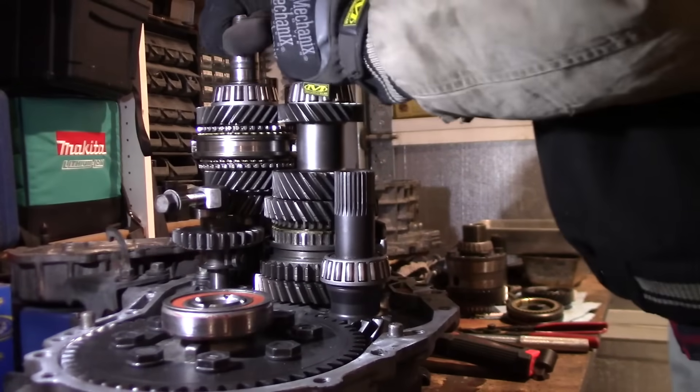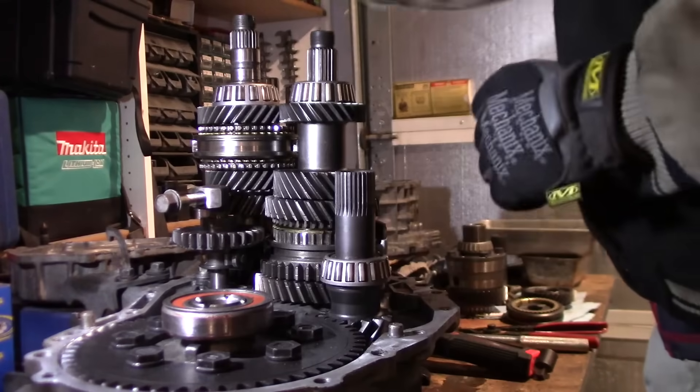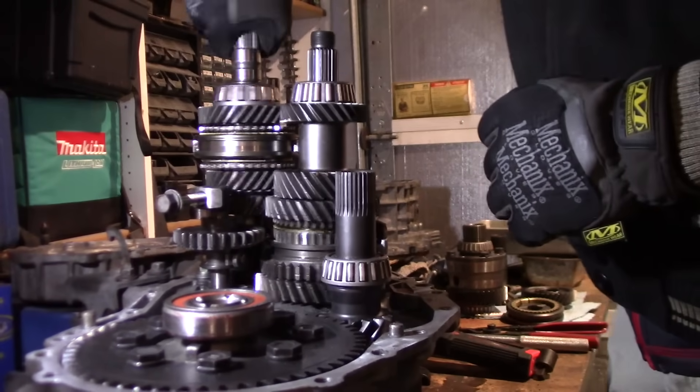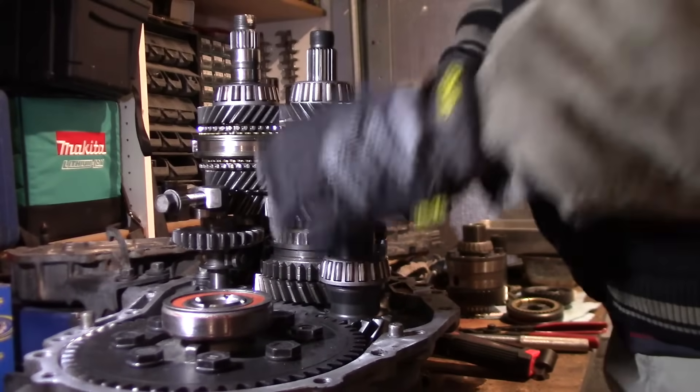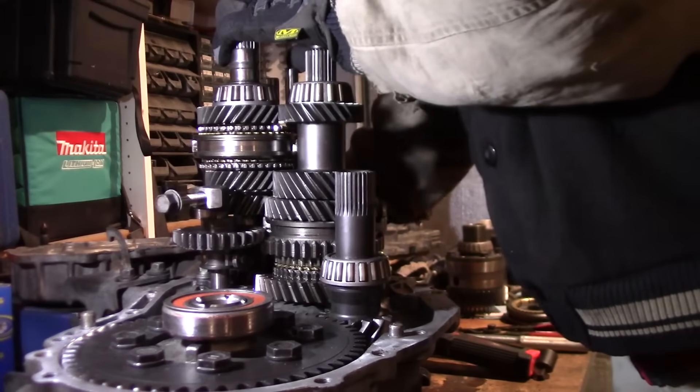When you're traveling at speed and you go to shift into gear, the wheel speed needs to bring the input shaft to the same speed as the gear so that it doesn't grind when you move your shifter into the next gear.